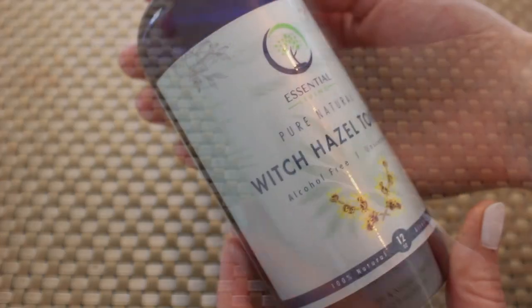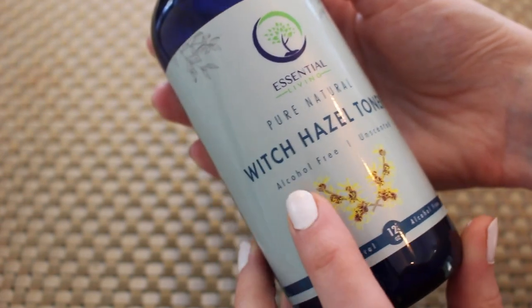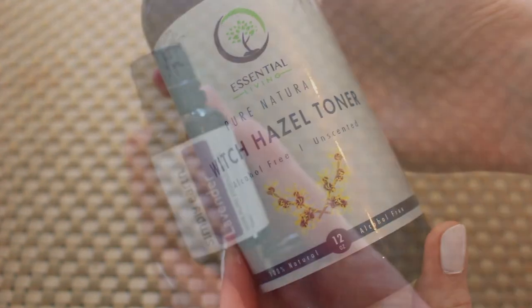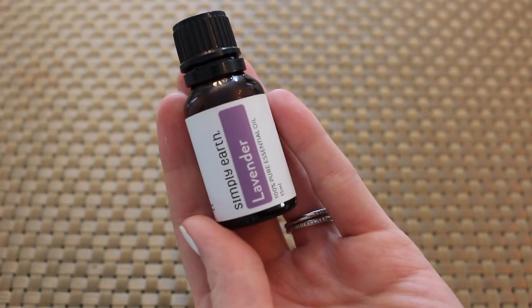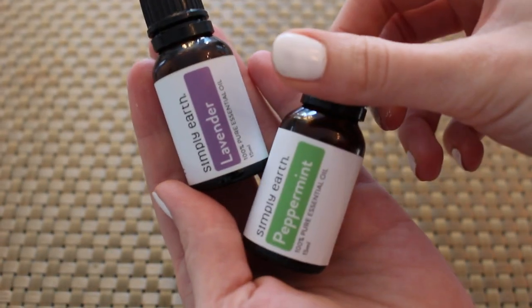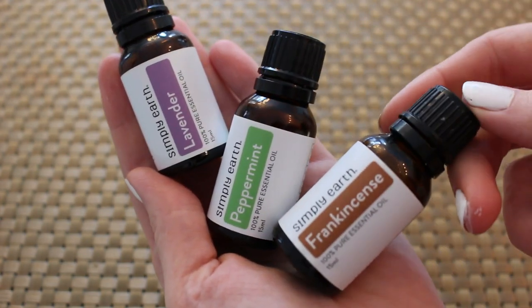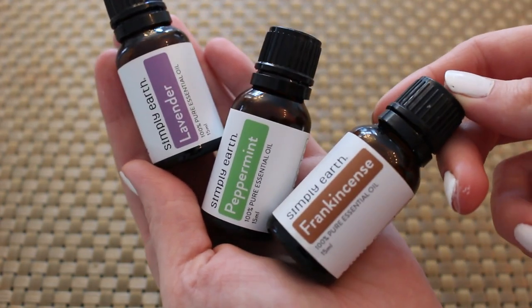You're going to need some aloe vera gel — I tried to get the most natural I could find. You'll also want some witch hazel, alcohol-free and unscented, because you don't want anything to irritate that area. I like to add some lavender essential oil, peppermint essential oil, and frankincense.